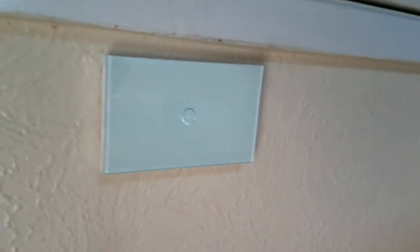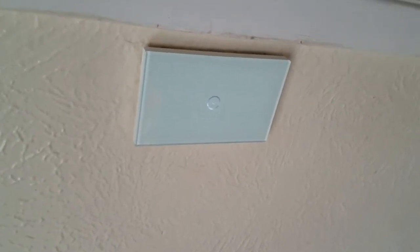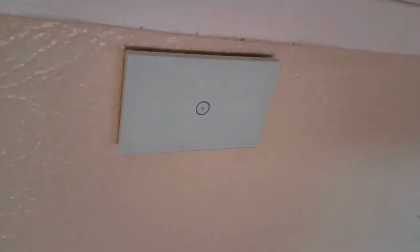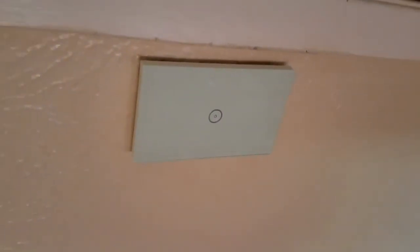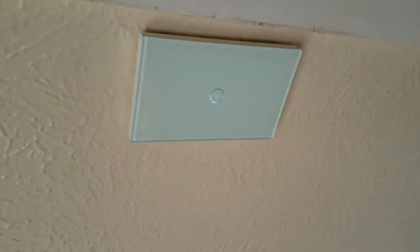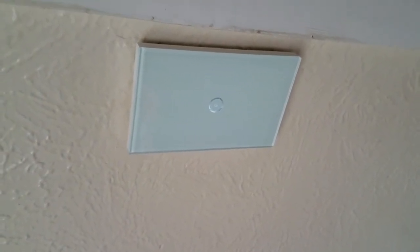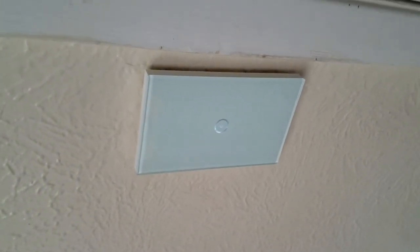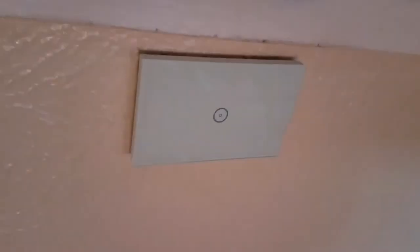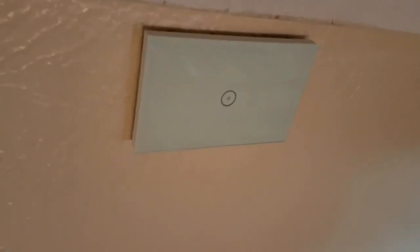Now I've got this switch all set up — turns on and off, and I've got it integrated into Google. Hey Google, turn kitchen lights off. — Okay, turning off the kitchen lights. — There you go. Hey Google, turn kitchen lights on. — Okay, turning the kitchen lights on. — You can also say: Hey Google, turn all lights off. — Sure, turning three lights off. — And that's it. If you have any questions, post them below.